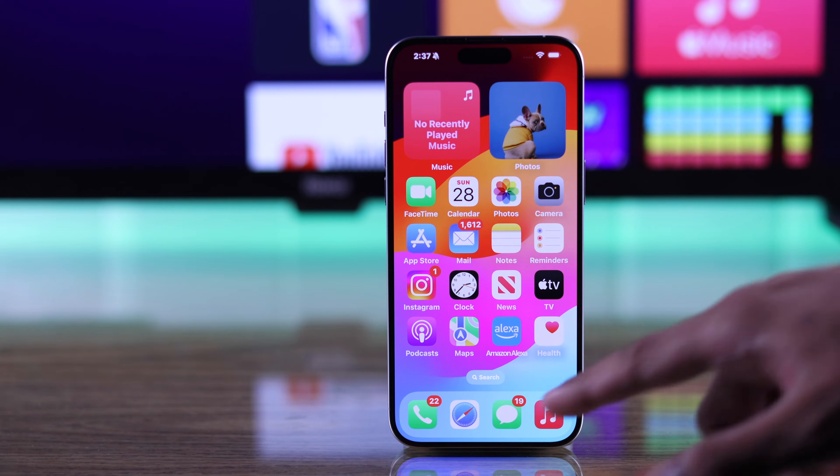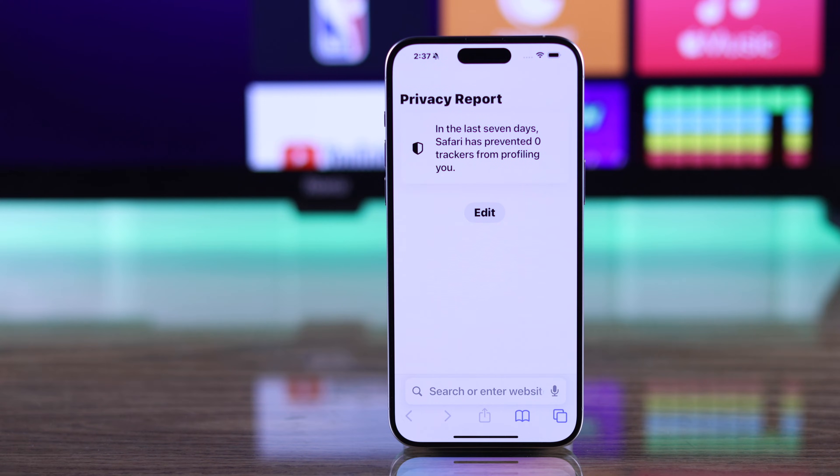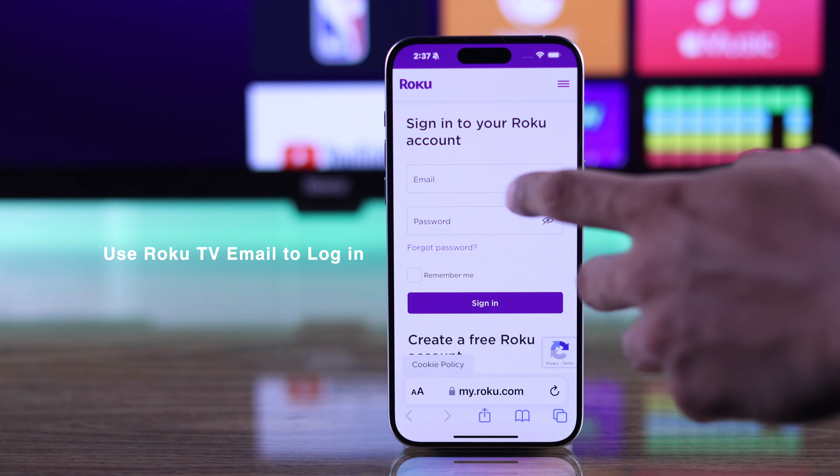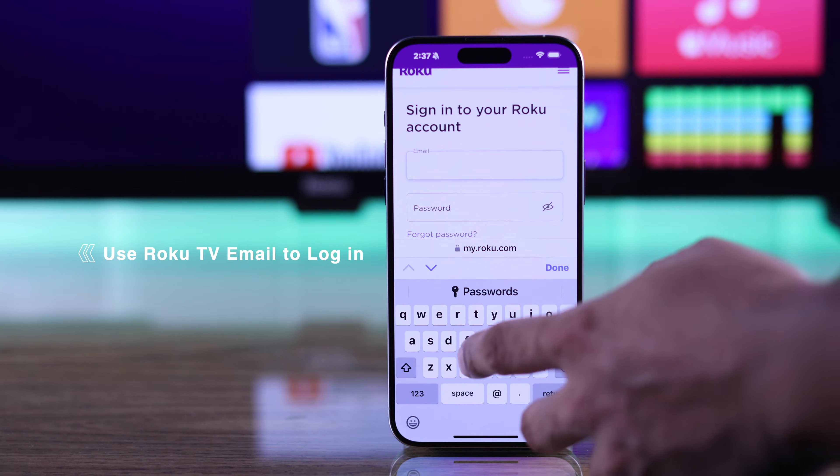To enable guest mode, you need to open a browser either on your phone or any computer. After that, go to my.roku.com and sign in using the same Roku account as your TV.